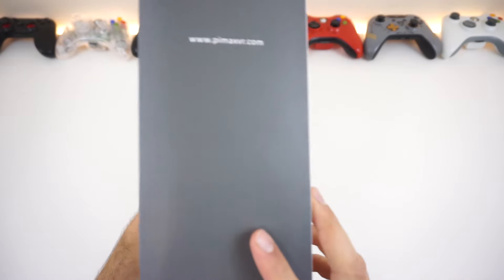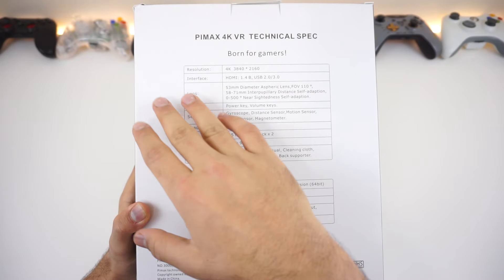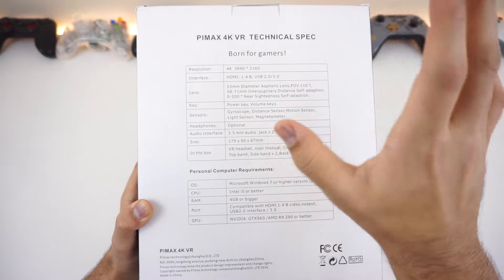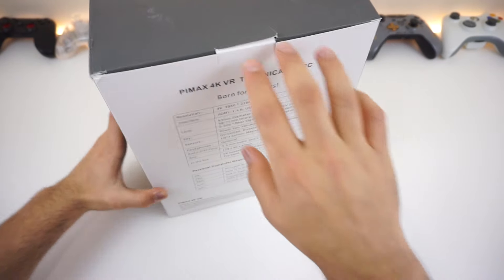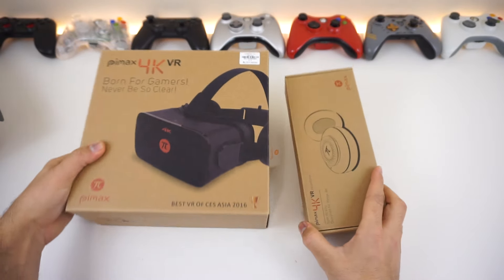Here's the front, the side, the other side, the top, the bottom, and the back. The specs include 4K and HDMI 1.4. I'll get into the full review later on, but right now we're doing the unboxing, so let's do it.